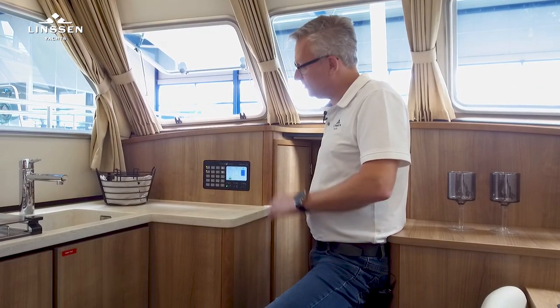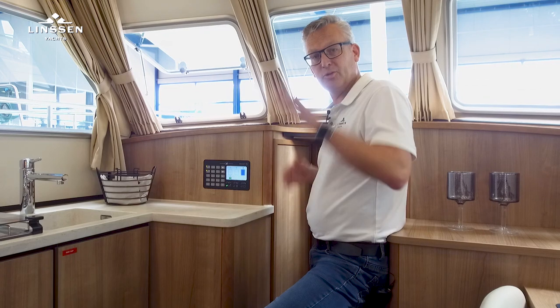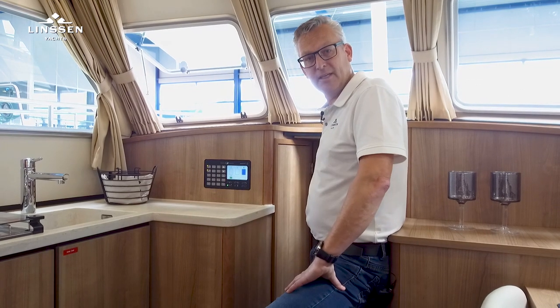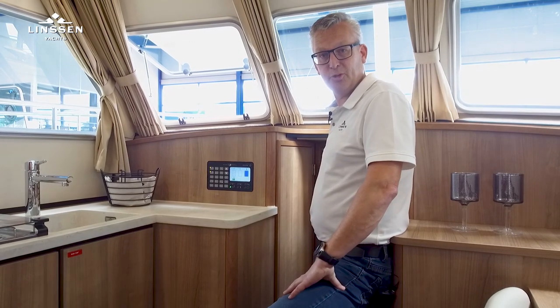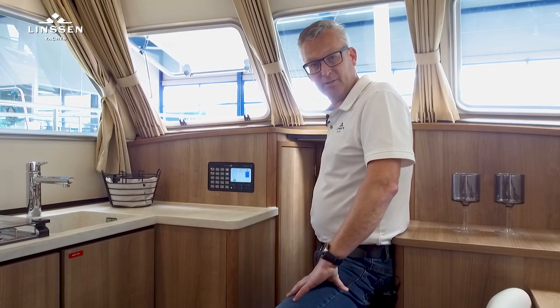The CAN bus system means there are two displays aboard — one in the saloon, one at the helm house — and it can control all functions aboard. Now let me introduce to you all the icons which we use in the graphical display.